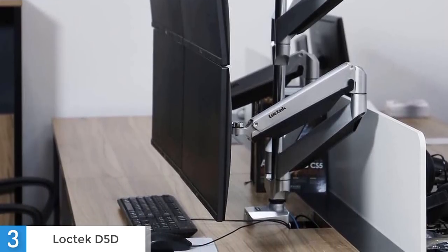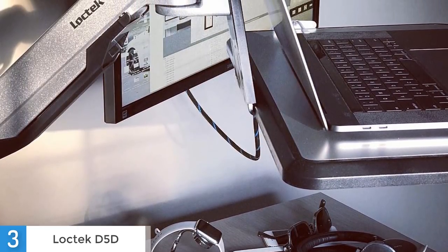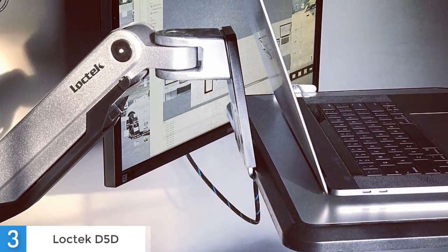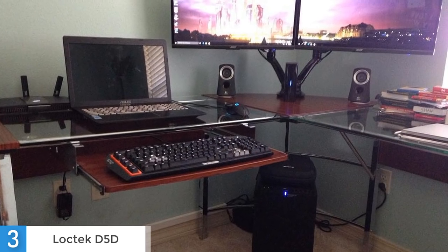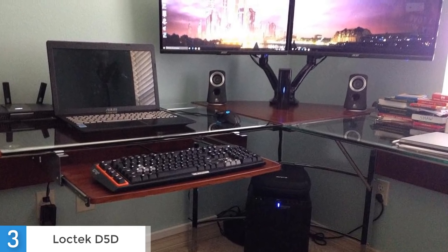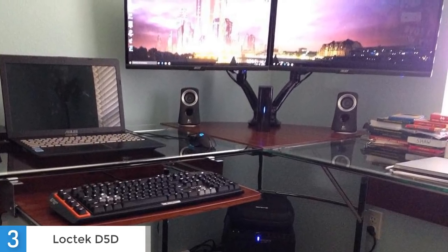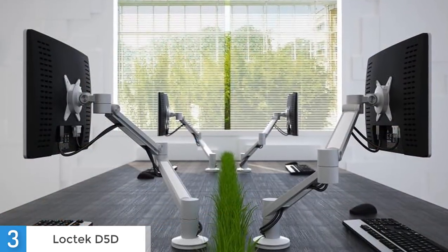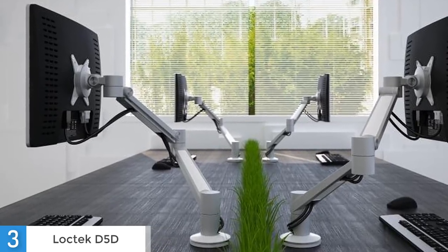This is perfect for people that love gaming or normal users that use dual monitors. For adjustment, it has a gas spring hovering system that easily allows you to adjust the height. Once you have the appropriate height, simply adjust the tension on the mount to ensure that your monitors stay in place. The gas spring hovering system makes it incredibly easy to change monitor height with the touch of a finger. The LogTek D5D also has good compartments for keeping wires organized, making it easy to adjust your screen positioning without the wires interfering.